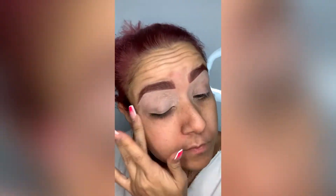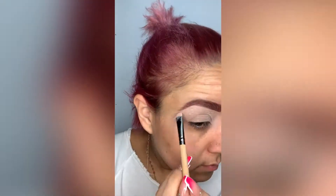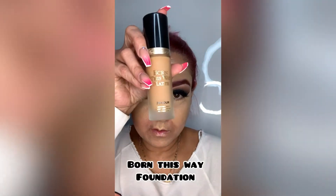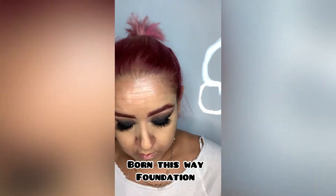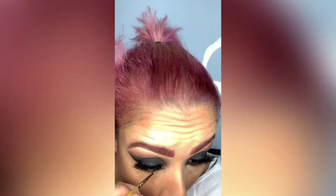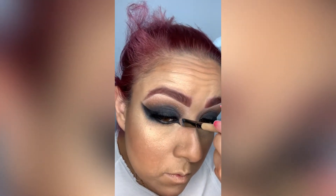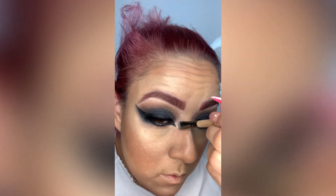Hi you guys, here we go, let's get started. We're gonna use the Art Library palette from MAC Cosmetics. I'm gonna use this color right here, it's called Everyone's Darling. I typically use this color for my brows — it's a little more burgundy, but I change my color here all the time. I start towards the bottom and go towards my arch, going up and down. Make sure you blend in all the areas.